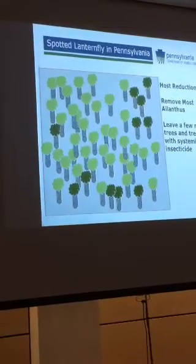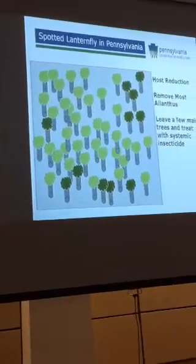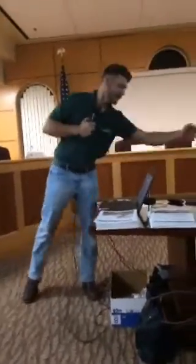What we want to do is remove most of the ailanthus trees, leaving a few male trees to treat with systemic insecticides. Why leave male trees and remove most of the female trees? Because the more female trees we remove, the more of the seed bank we eliminate. This prevents regeneration in that area — these things regenerate very easily, with stump shoots coming up all over disturbed areas where trees have been taken out without herbicide application.